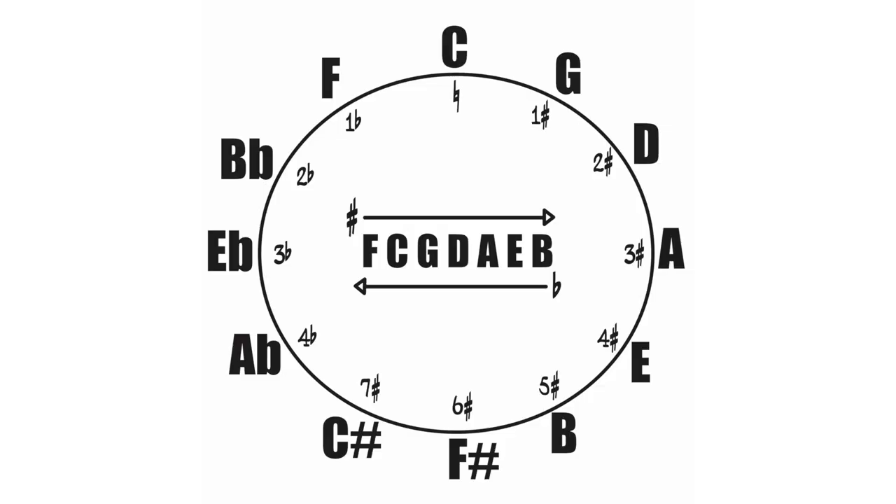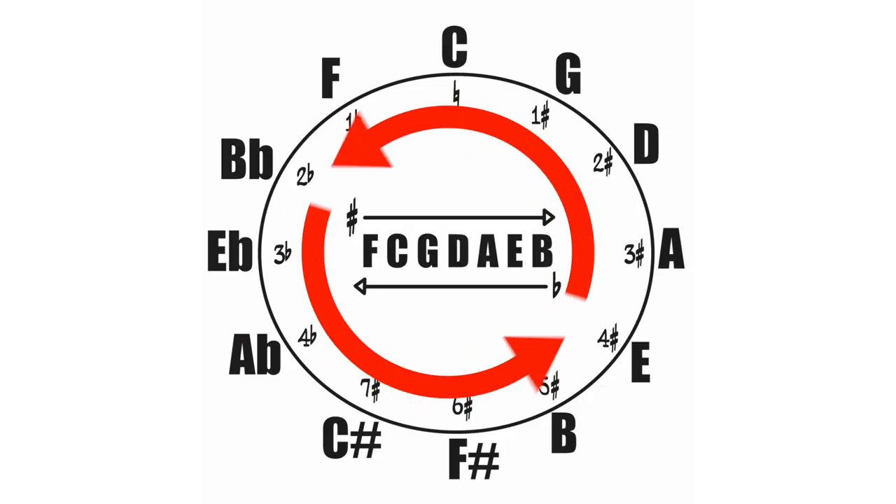Before we get started with the exercise, there is something you need to know that will make this exercise and 2-5-1s in general a whole lot easier. This is really important: the 2-5-1 chord progression is based off of the interval of a fourth. No matter where you are in the 2-5-1, you are always going to be moving the interval of a fourth, which is counterclockwise around the circle of fourths.